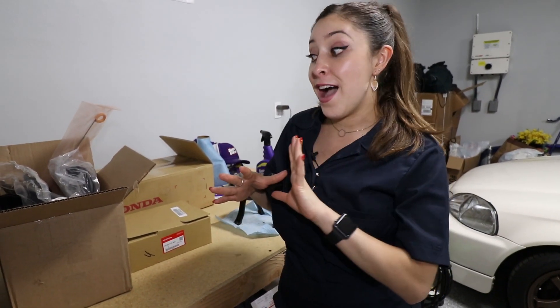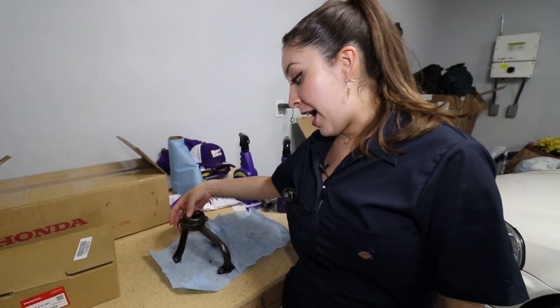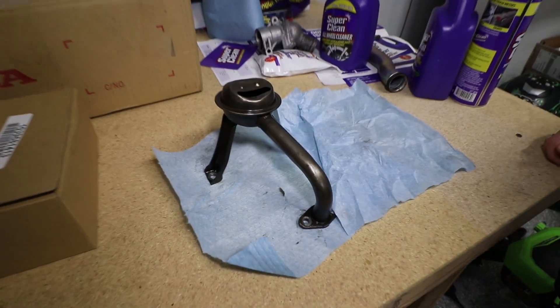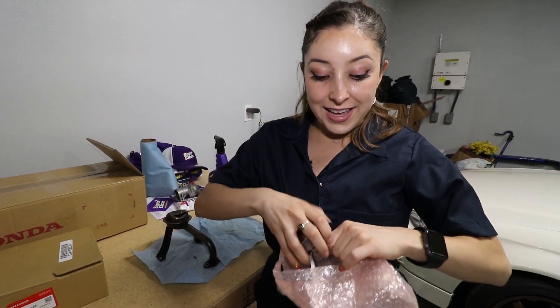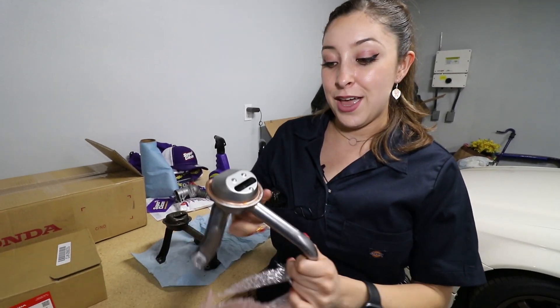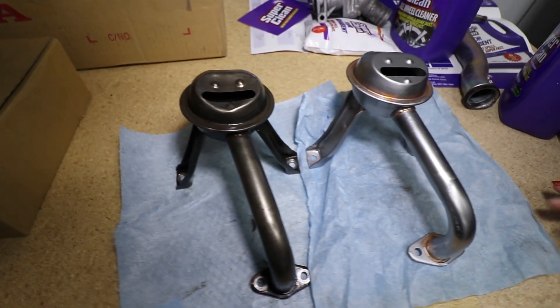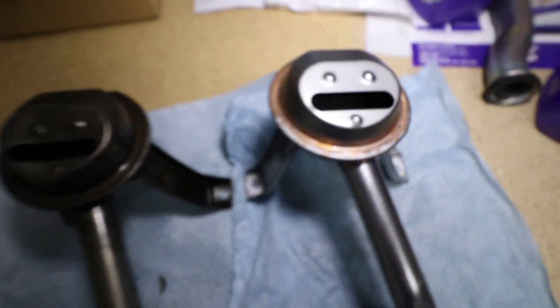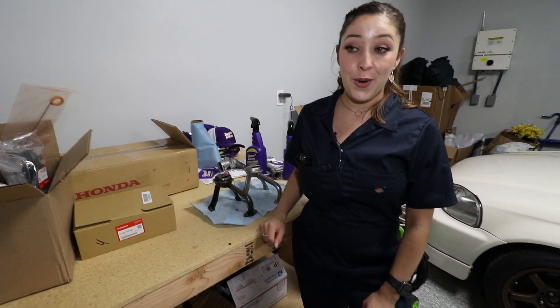I couldn't end this video without giving you all an engine build update. So I have a lot of moving pieces happening behind the scenes. Back here I have this oil pickup — remember, we were trying to identify what was wrong with it. It's bent in, and the filter inside has a lot of grime built up, which is obviously not good for the engine. So we got another one, but they are discontinued in America, so I had to order it from Japan — and let me tell you, it was not cheap. But comparing them side by side, oh my gosh, night and day difference. The color is way different, it's not bent in, and the filter inside is beautiful. That's what it's supposed to look like for anyone building a B16 engine at home.